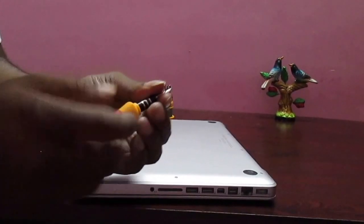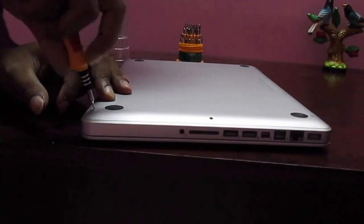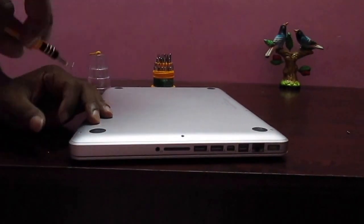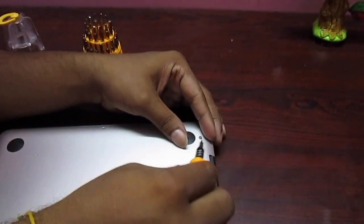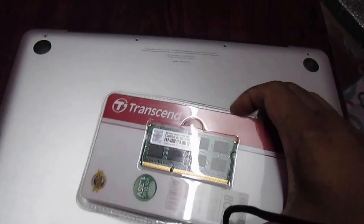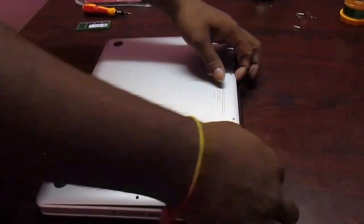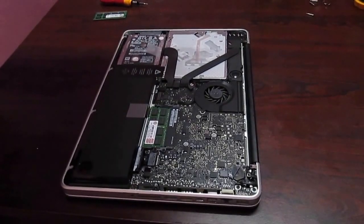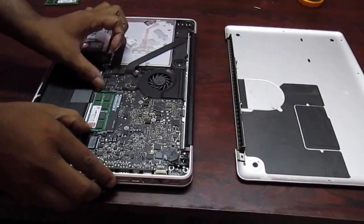To remove all the screws, we will remove them one by one very slowly — don't be in a hurry. When all screws are removed, take out the bottom pad and keep it aside. This is the RAM slot.